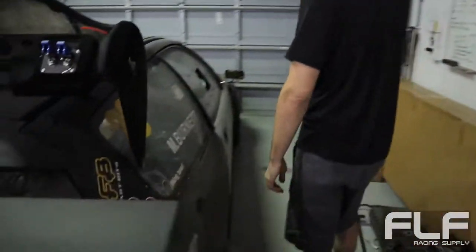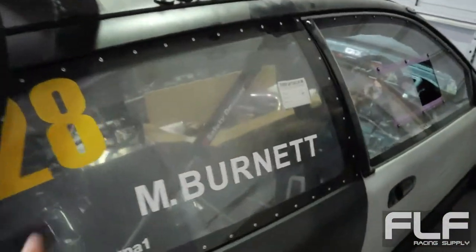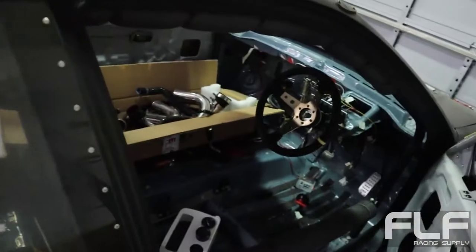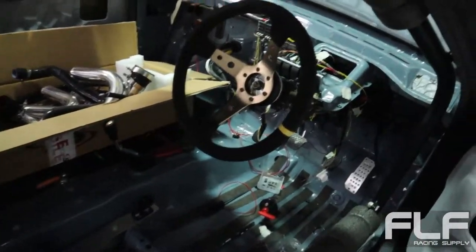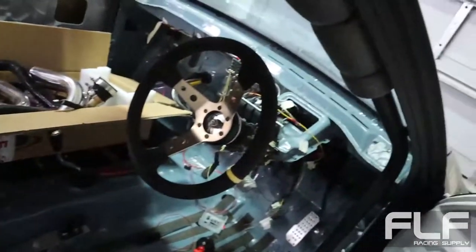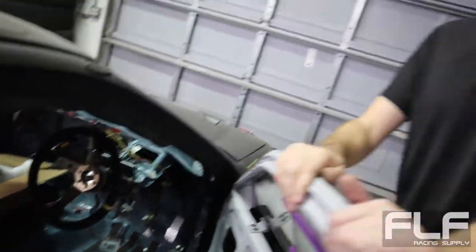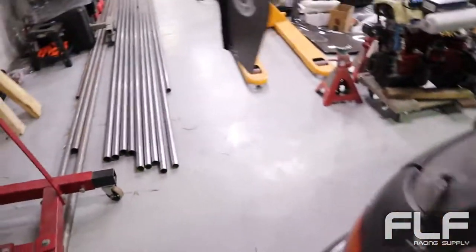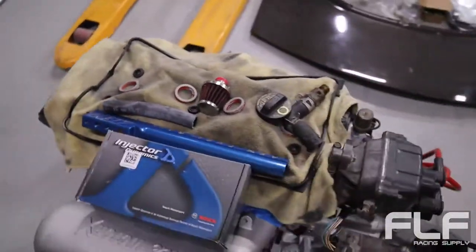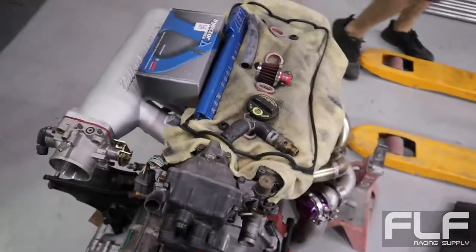Him and his wife moved here from the UK and shipped the car over - the CRX that we built is his car too. So basically doing a full rebuild - he brought it here and realized that the power he was making is not enough for US tracks because they're all bigger. UK tracks are smaller. So that motor back there is what's going in it - we're doing a GSR build, mobile turbo. He's an NA guy but we talked him into turbo.